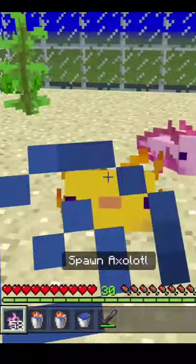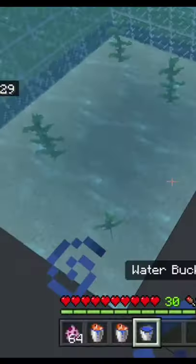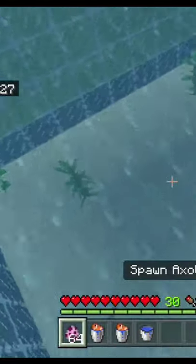Breeding axolotls is really easy. Let's see how. First, let's jump into our experimental tank.